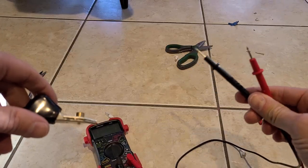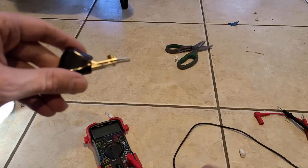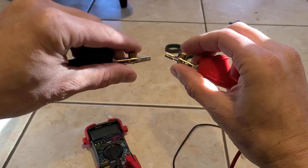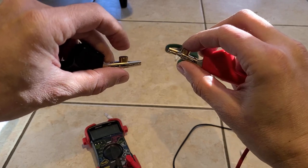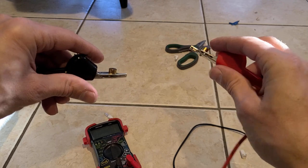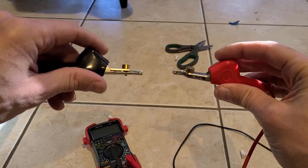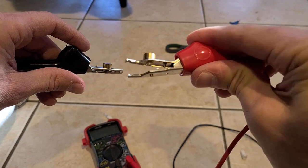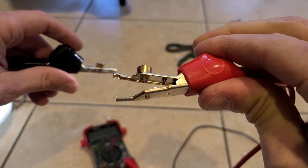...you're used to using these types of prongs to test things, just touching them to a wire. Then you get these clips, clamp them on a wire, it's not reading, so you push down on them — well, you're going to get nailed with a really bad shock. Don't ask me how I know.